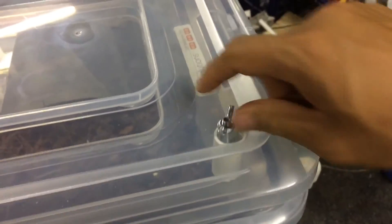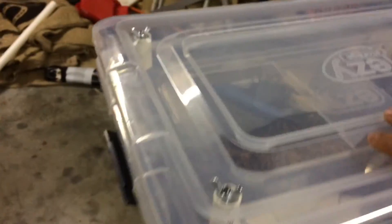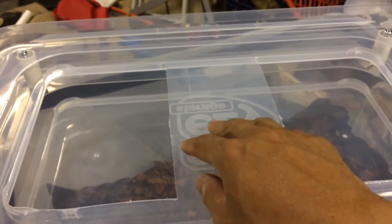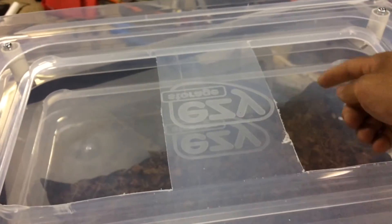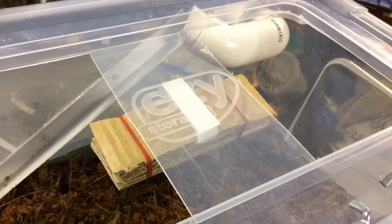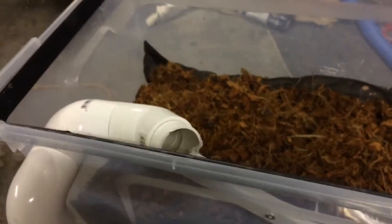The bolt goes through the two lids — let's have a look inside. I can remove that like this, and here you can see I've cut two openings right in there. I left this area uncut because I want to put the egg traps in this location, so that when the flies enter, they can go in and deposit their eggs inside the material I'll install in this place.